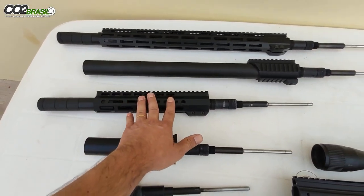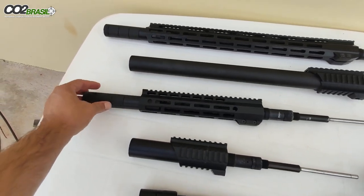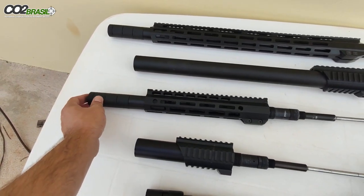Esse aqui é um cano de 18 polegadas, calibre 3.5mm, que utiliza handguard em nylon e utiliza supressor de ponta de cano.